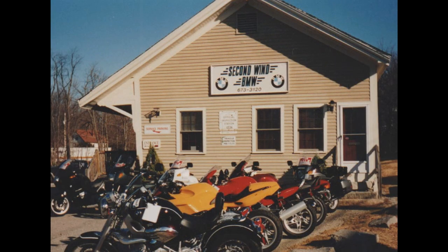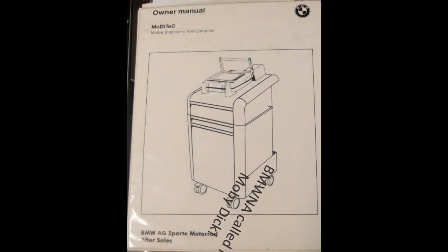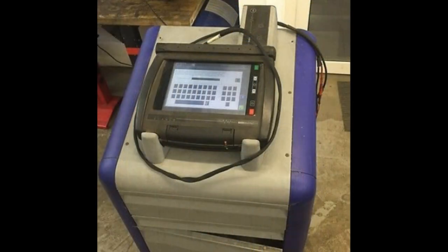Then, because we're at the BMW dealership and we have to use their diagnostic computer — the Modi Tech — you hook it up, read out any fault codes, and then we use the Modi Tech to synchronize the throttle bodies.